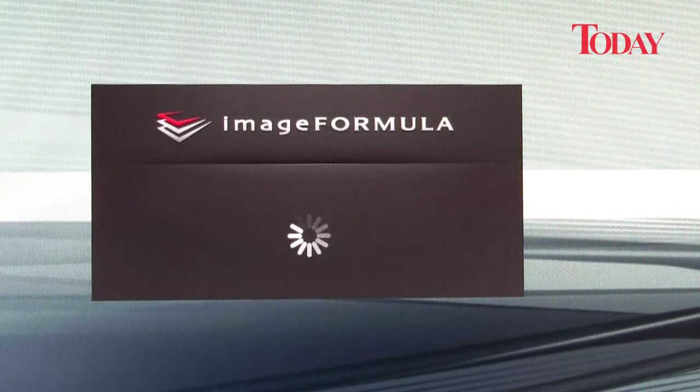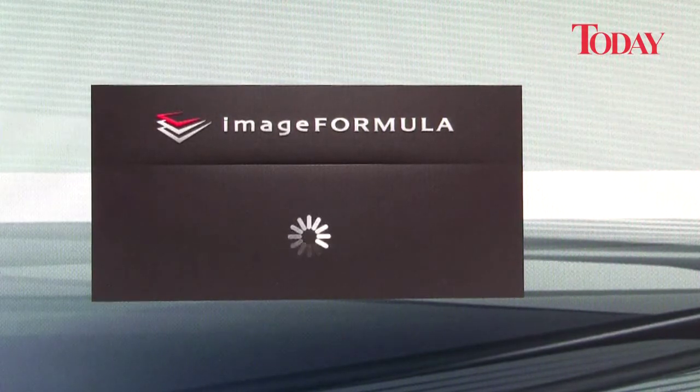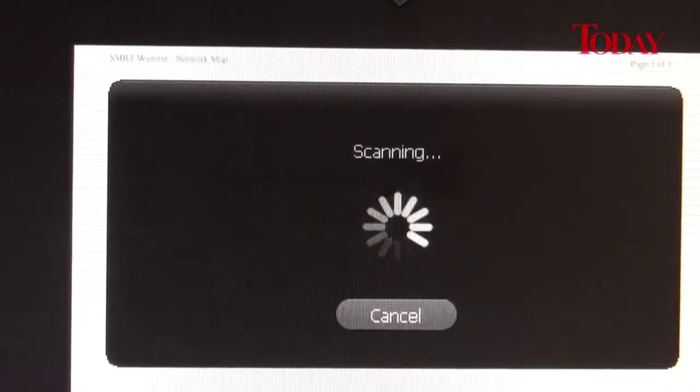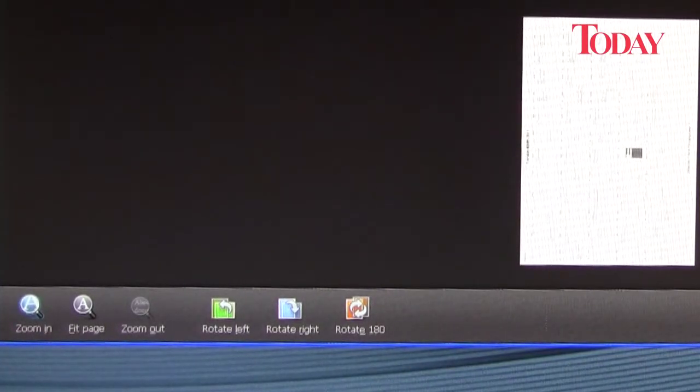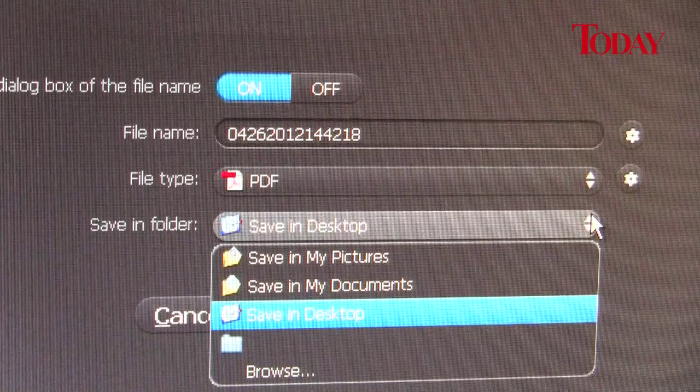Run the image formula application and click the scan button. Your scans will immediately appear. The application allows you to examine and rotate your images on the spot. You can then choose to save them in a variety of formats.